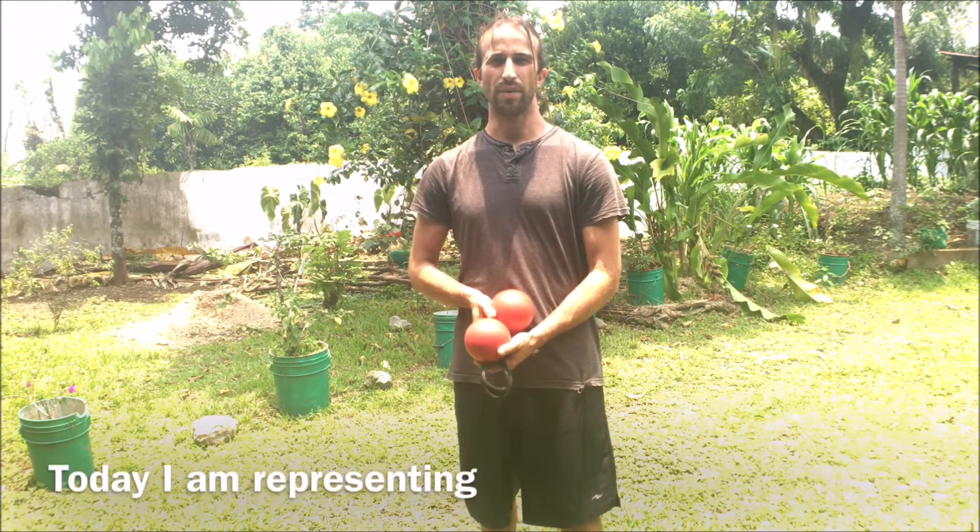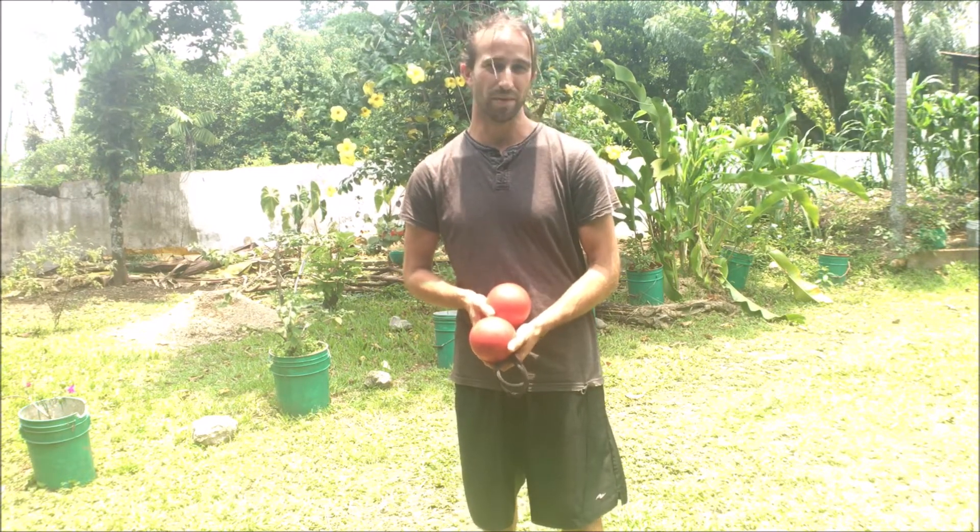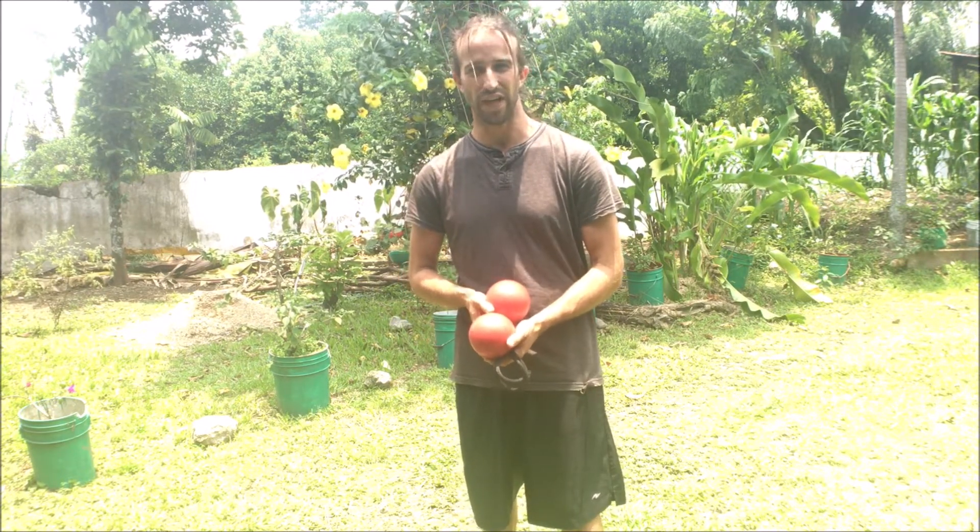Today I'm representing the Sacred Flow Art Channel. This came from a comment by Sasha, who is looking to get a good tutorial on Hyperloops. So I wanted to show you a Hyperloop today in pursuit of someday being able to achieve the infinite Hyperloop.